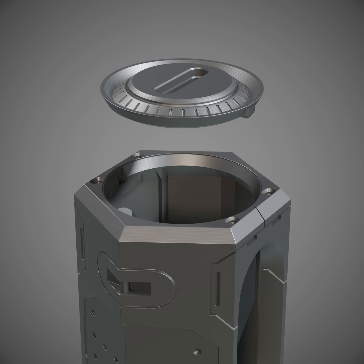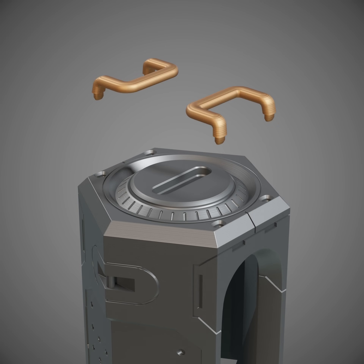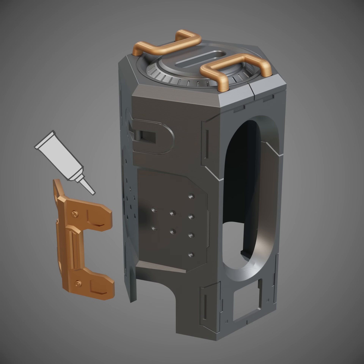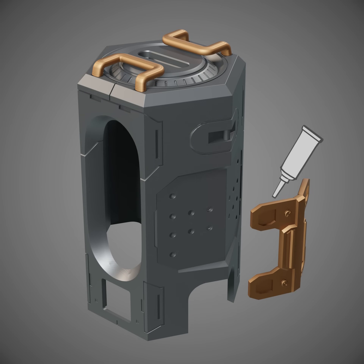Then I took the shell, the cap, applied glue to the cap, and glued it to the top of the shell. Then I took the contacts, applied glue to them, and glued them to the top of the shell. Then I took a clamp, gently bent it into shape, applied glue to it, and glued it to the side of the shell. Then I did the same thing on the other side.